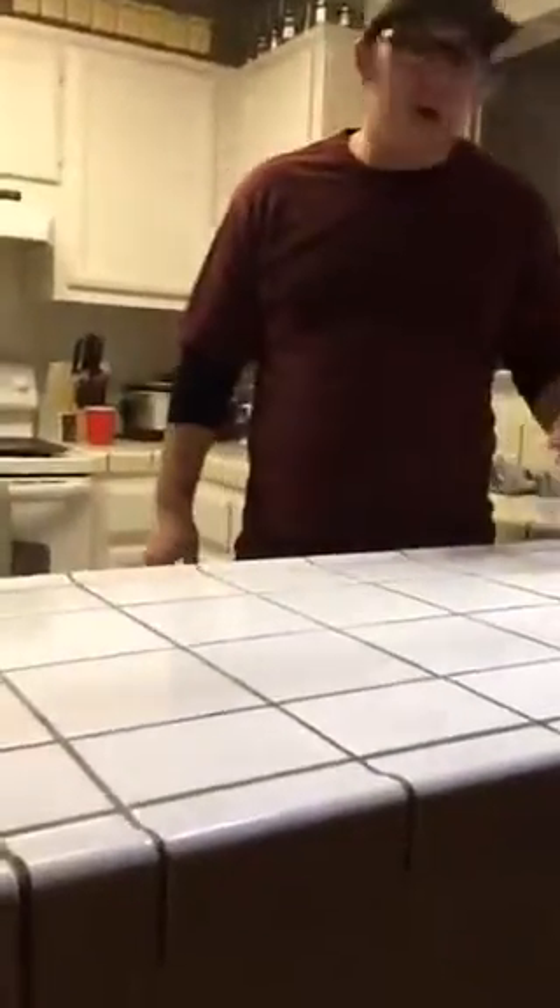We'll have it like right there and then I'm going to come in the scene. Hello, welcome. Hello. Welcome.